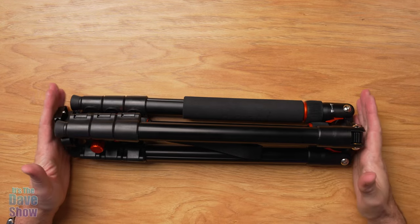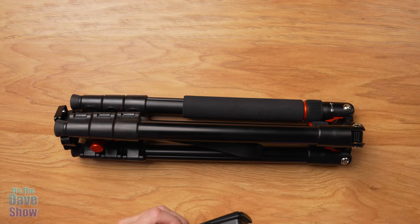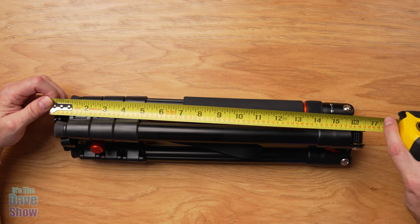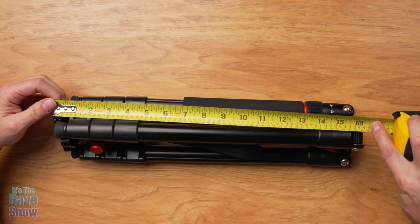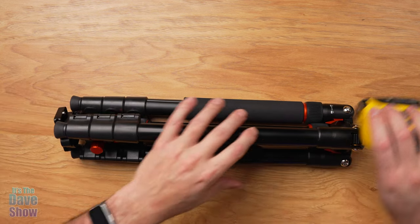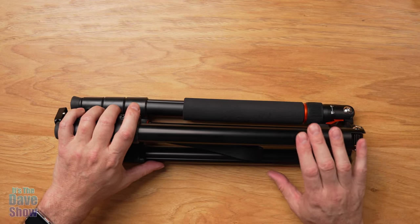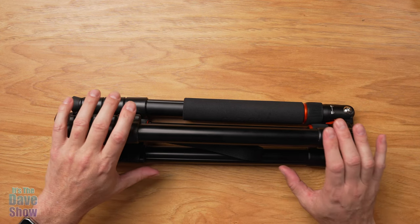This is the tripod folded up in the carry position. It looks like about 16 and a half to 17 inches — and the website says 16 and a half inches for the folded size, which is accurate. Completely unfolded at the highest level as a tripod, it goes up to 68 inches. And if you use the monopod, the height at the highest is 71 inches. A lot of height.